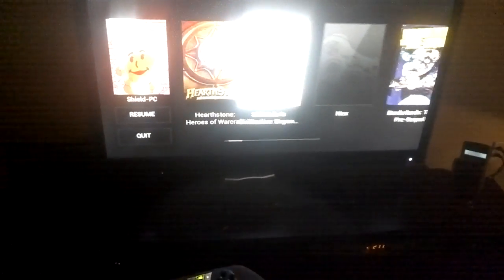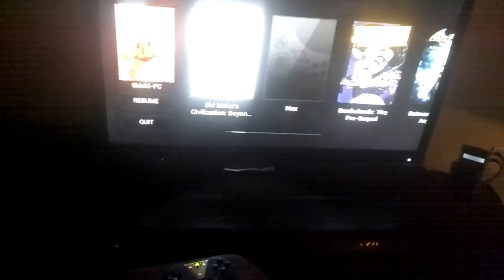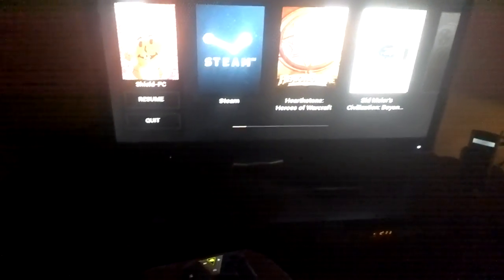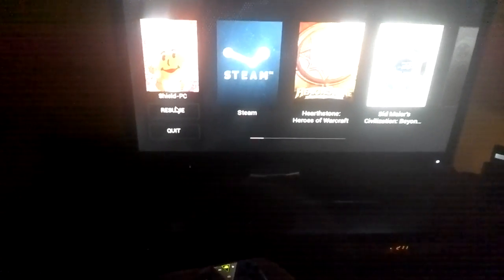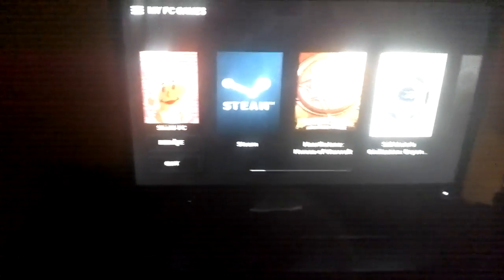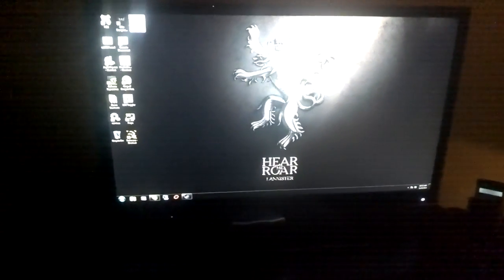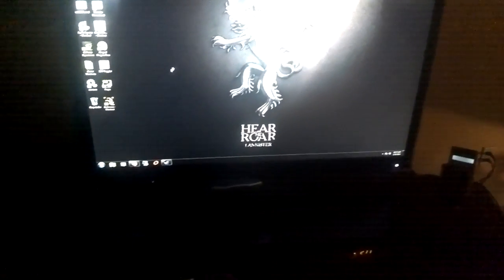While you can certainly use GameStream the way you normally would — picking a built-in game or one you've set up to stream — what I'm actually going to be doing today is streaming my entire PC desktop. In the description of this video I'm going to provide some instructions for how to do some of these things. Here is my PC desktop being beamed across my house in beautiful 1080p.